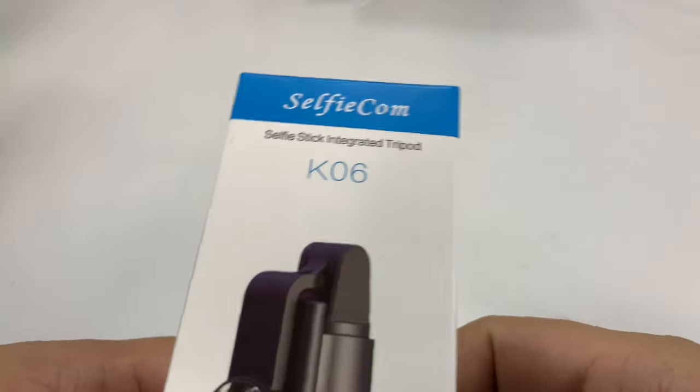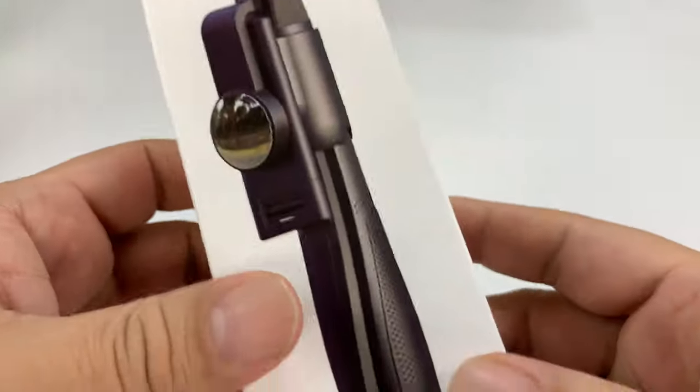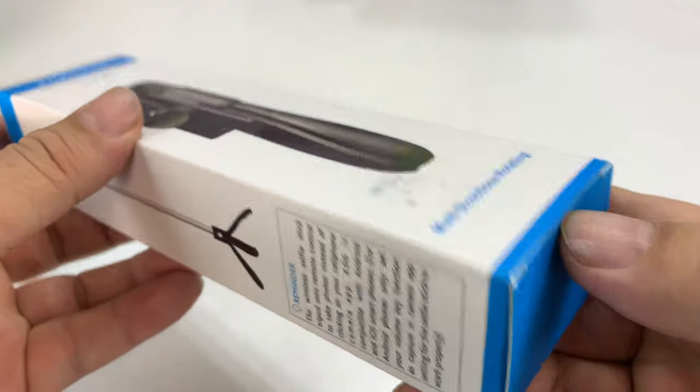If you like taking selfies, you need to get yourself a selfie stick. This is a K06 and I just want to show it to you. We'll try it out too.